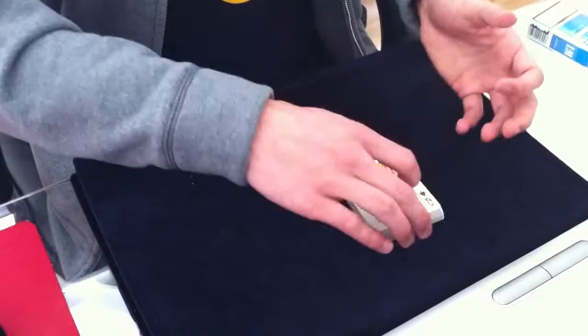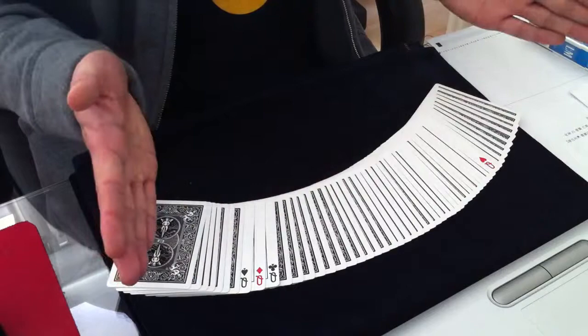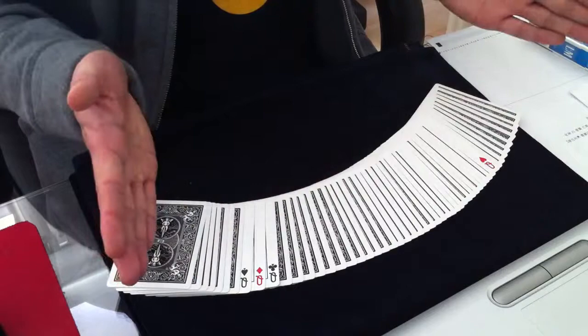After the shuffle you end up with the same situation — all four queens are near to each other, or in this case they are on top of the deck. They look at the top card and bury it. Then you spread through and find which queen has the greatest distance to the other queens — that is the selected card. In this case it's the queen of spades. This is the spiral principle — have fun with it!